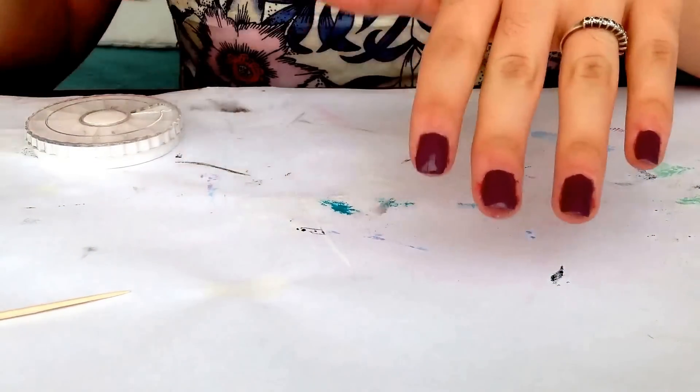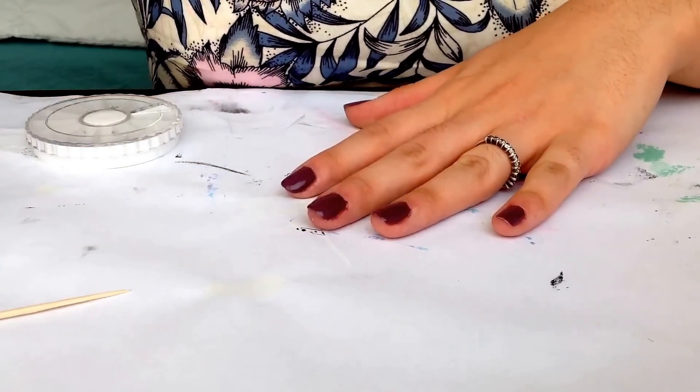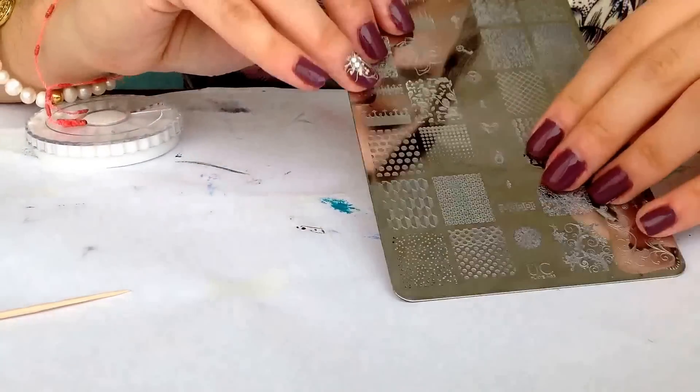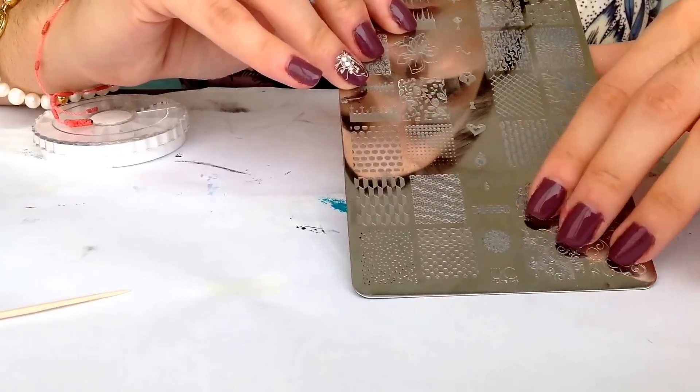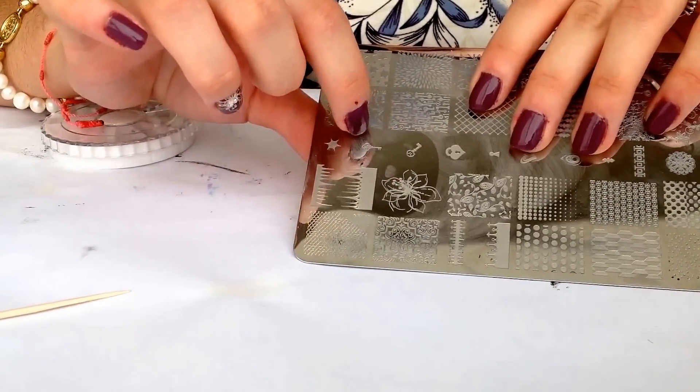On top of that, I apply one coat of Seche Vite. And I'll be stamping with this beautiful plate from Uberchic — it's plate 103. I'll be using this flowery design over here. Really pretty.